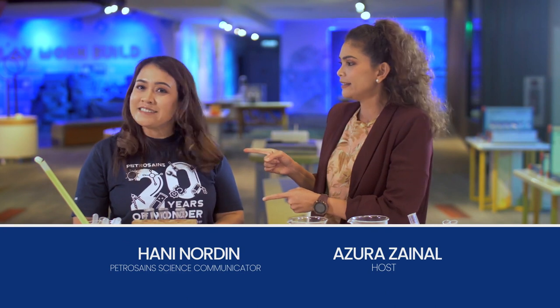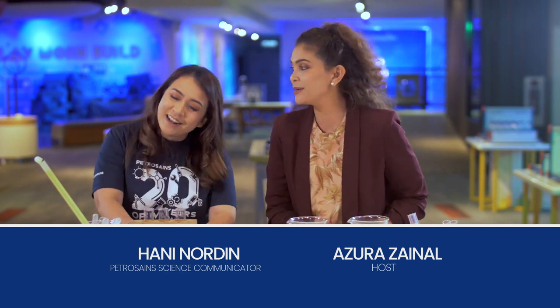Hey, welcome to Simply Science with our resident science expert, Honey! The past two episodes, we've done two really cool experiments. So today, we're going to be doing something cool as well — it's the glow stick! It's familiar to you, right? Oh yes, I love glow sticks.